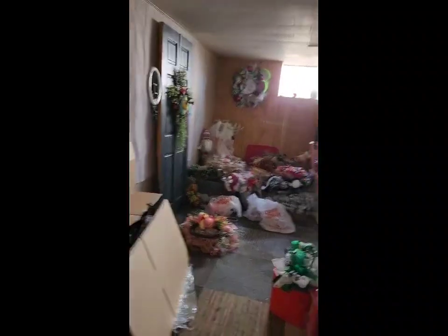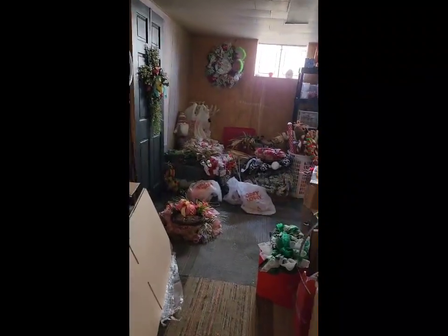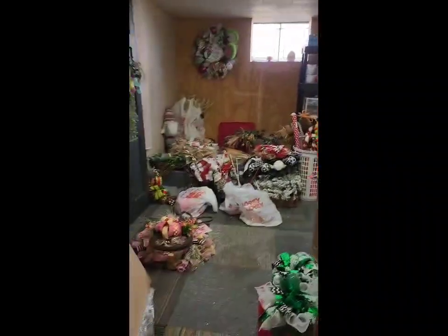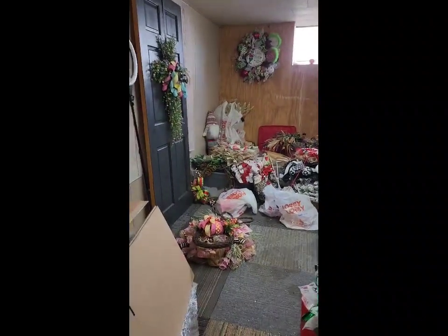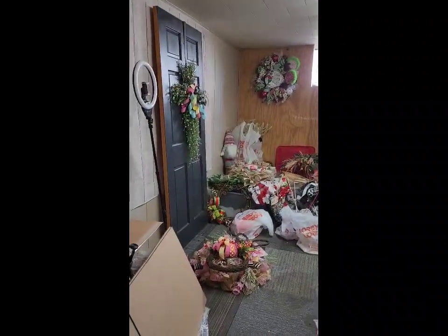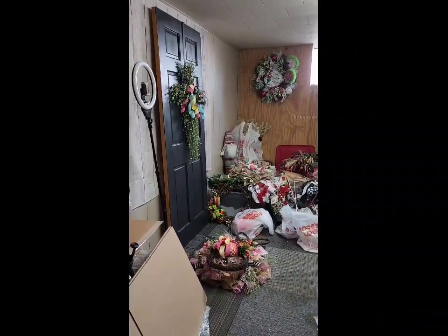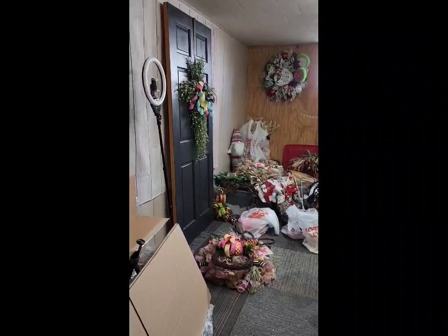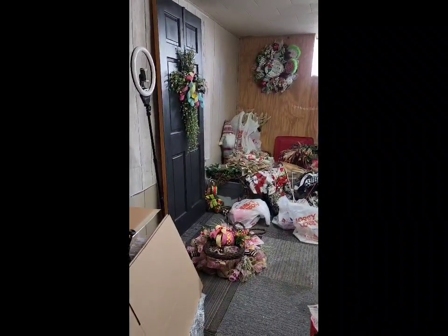Okay, so we're at the doorway now. I really want to blame the fact that I've been nursing this injury for months, but really it boils down to laziness and this room is overwhelming.